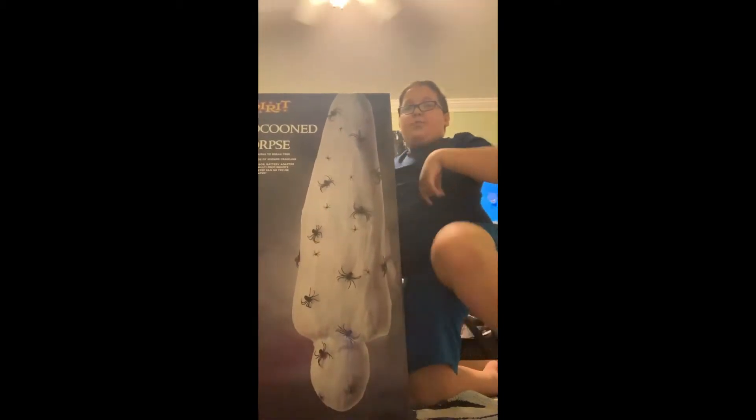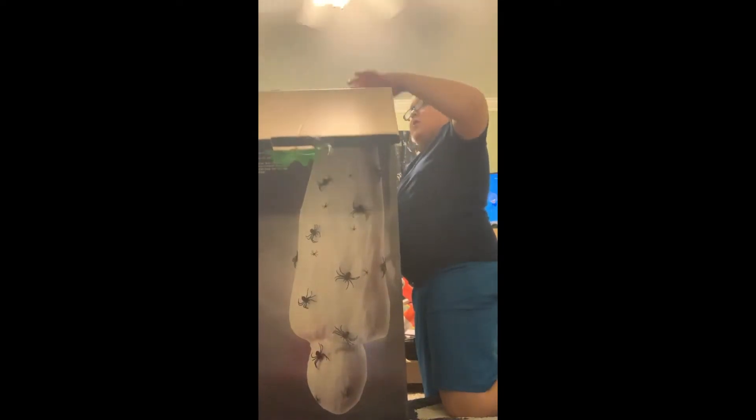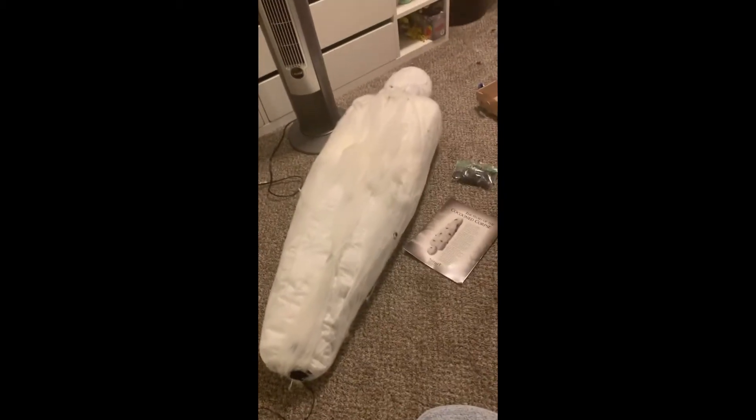Let's open it up. So, there he is on the bed. Let's get this guy out — look at that. I got him out. There he is. Look at him. He's like really cocooned, like a bunch of spider webs. The parts it comes with: a body made of a pillow, a pack of large spiders and small spiders, the adapter, and the story.